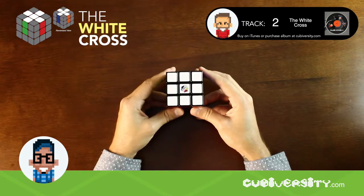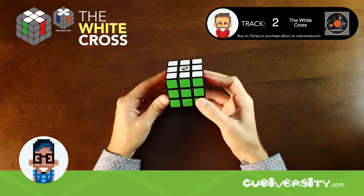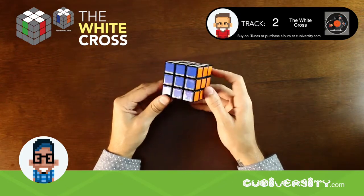Let's begin by solving the cubies in this order: Red, Green, Orange, and Blue.